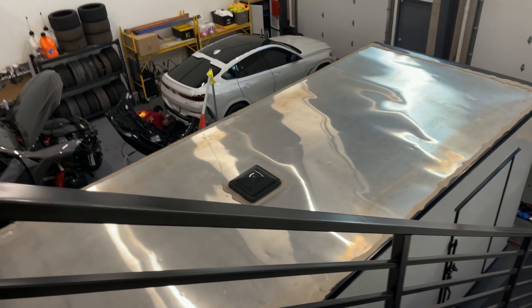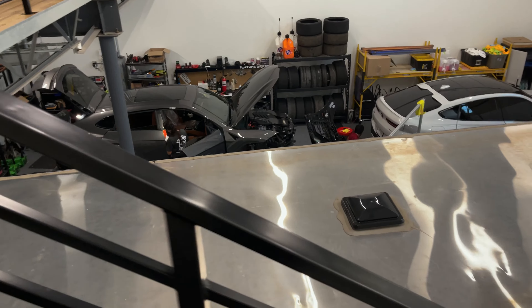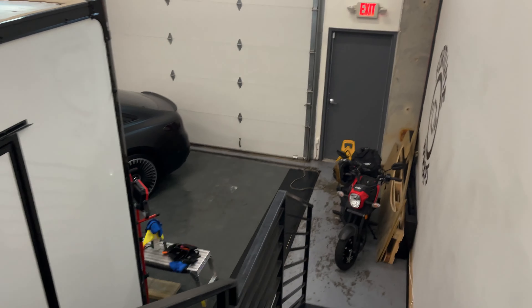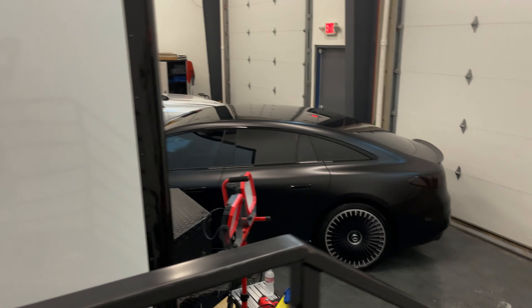We have a couple projects going on right now. The largest being this trailer — started out black and we're wrapping it white. We've still got some decals to put on it, so that'll come today.